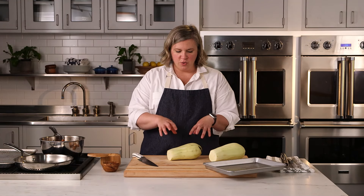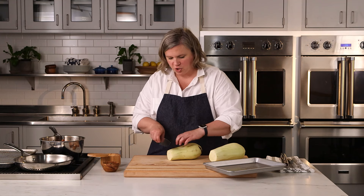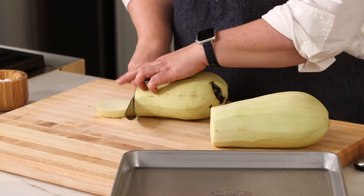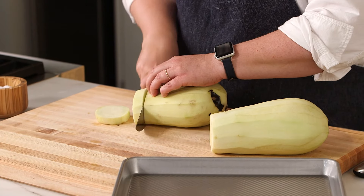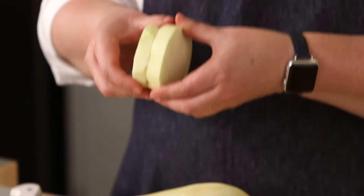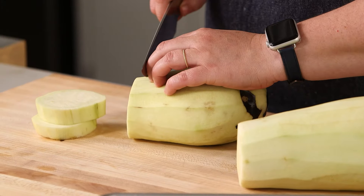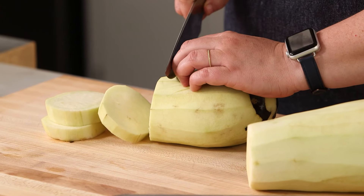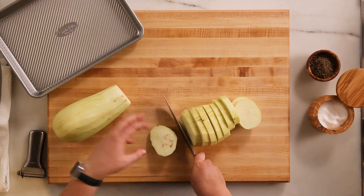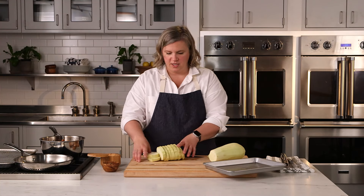My next step is to cut these into half inch thick slices. Nice sharp knife, eyeball half an inch. What is going to be most important is even thickness. So whatever you make that first slice to, do your best to use that as a gauge and make all of your slices so that it's all nice and even and cooks at the same rate for your end dish.